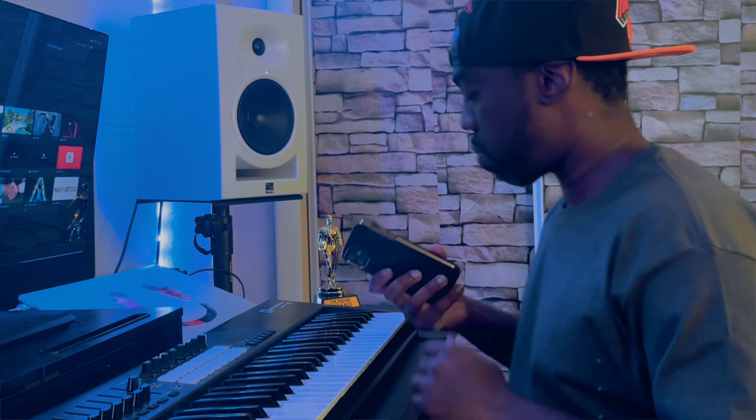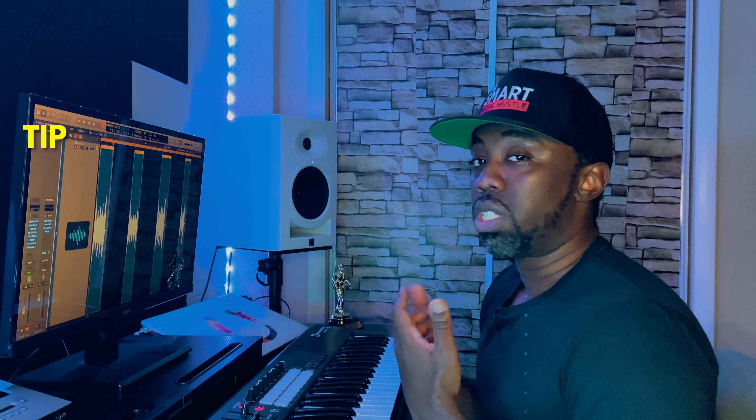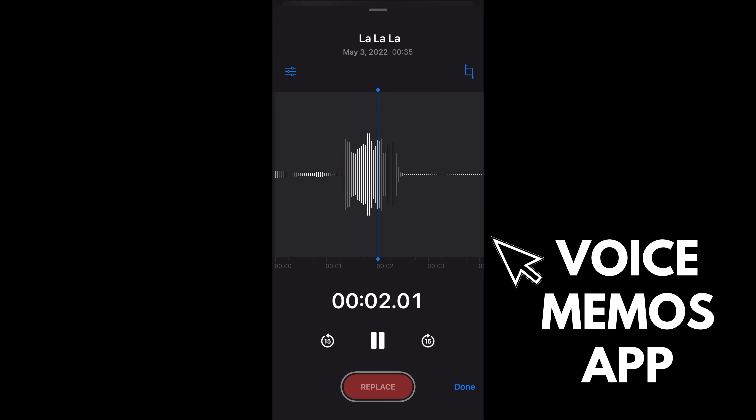This sample was 100% one of those where you get a melody stuck in your head and no matter what you're doing, you have to get it out. Sometimes the best way to do that is just by grabbing your phone and singing out whatever melody you're hearing. That way, later on, you can come back and turn everything into instruments.